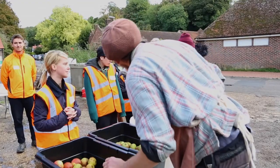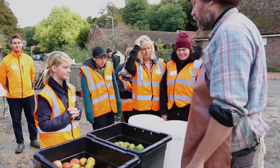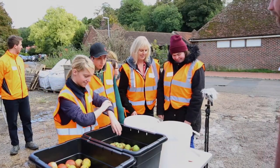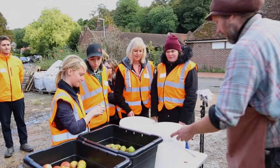It's a three-stage affair. First of all, the fruit gets washed. Then quality control — making sure there's no bruises or dreaded codling moth getting into the apple.